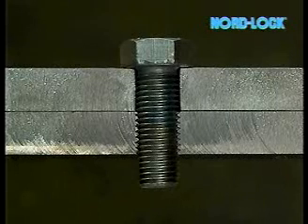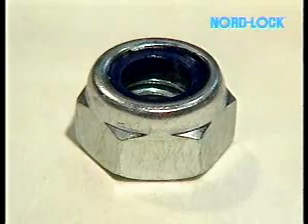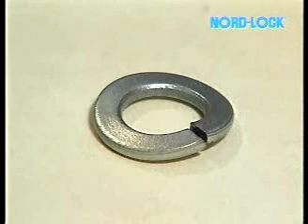Other methods try increasing friction in the thread and towards the material. This can be achieved by a nylon insert in the thread, deformation of the thread, serrated washer, serrated bolt head and nut or spring washer, often with limited success in vibration environments.